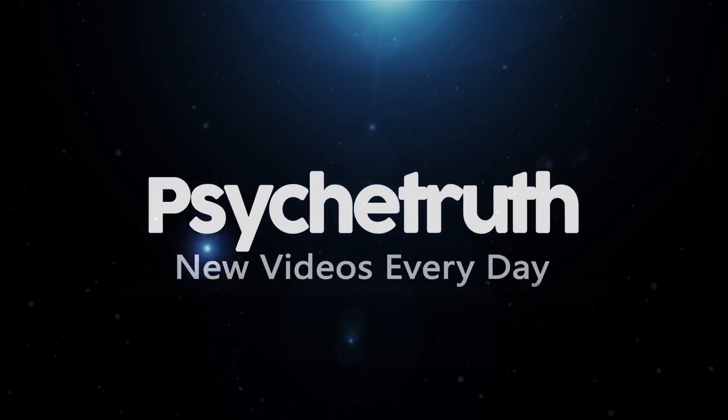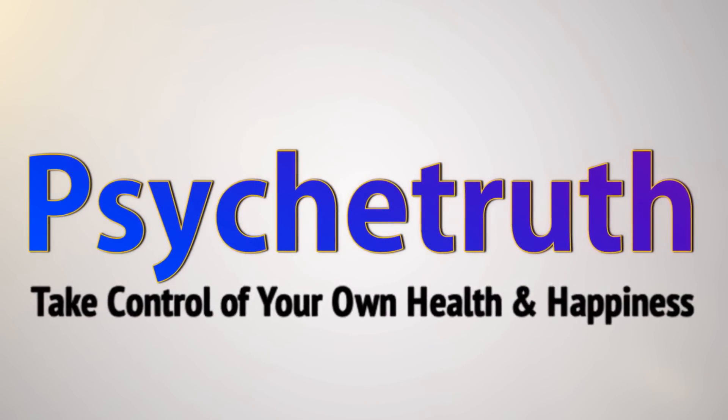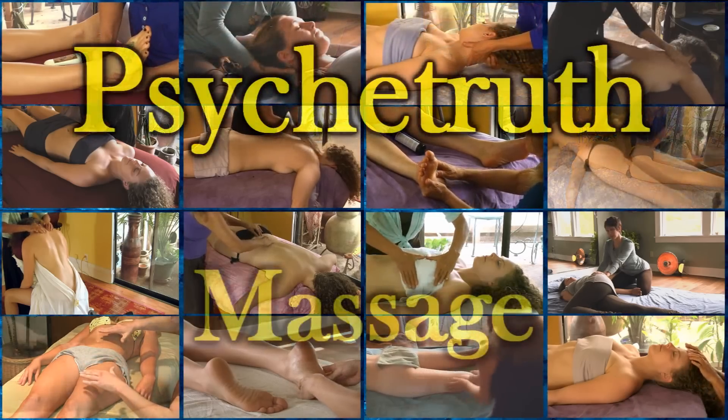New videos every day. Life. Wisdom. Psyche Truth. Massage. Hello and welcome. Today we are going to be discussing how to apply reflexology for low back pain. In a few moments I will have you join me on my back as we go ahead and get started.